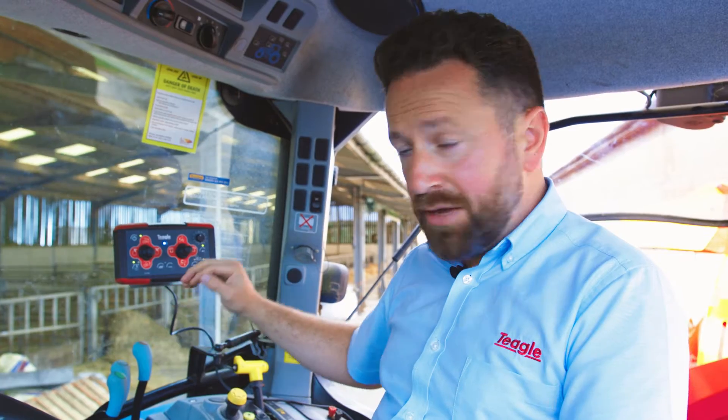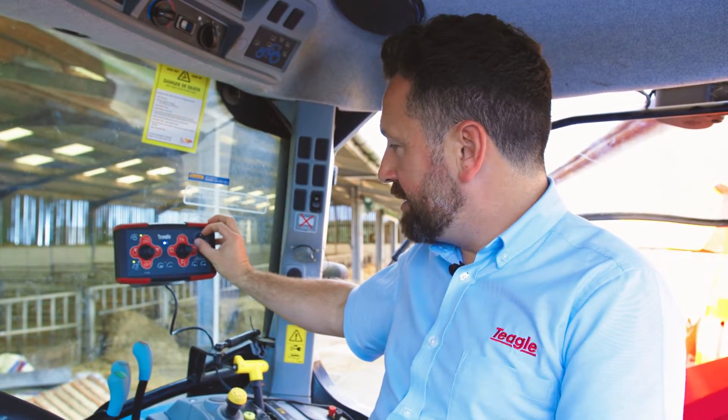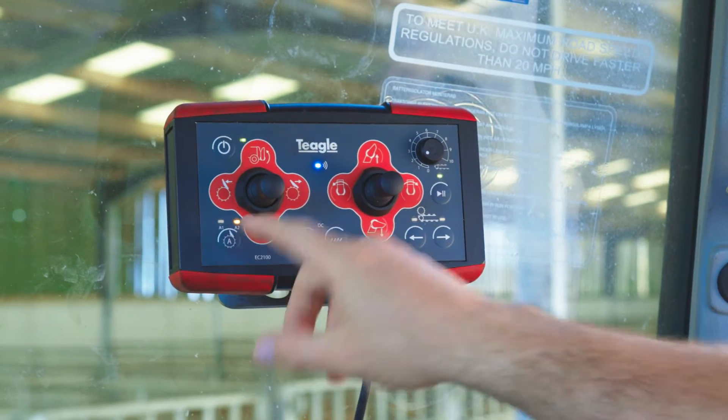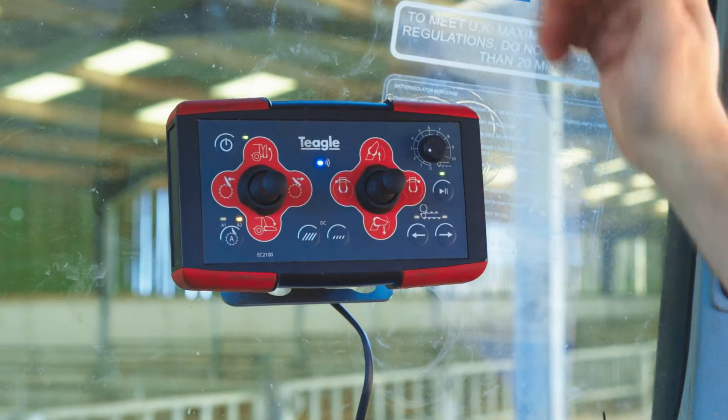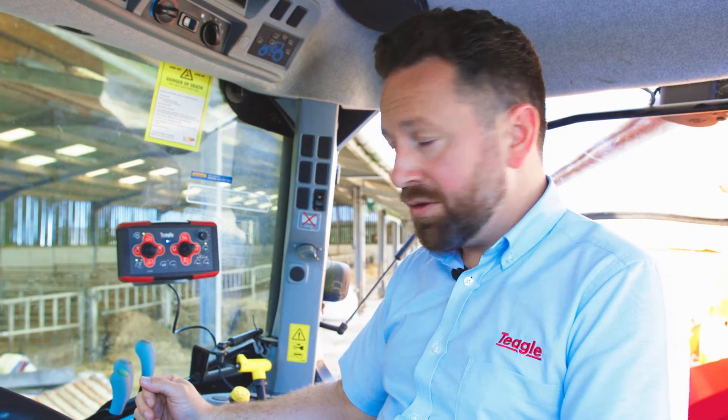While you're processing, if you want to increase the speed of material coming through, you can still do that with the bed chain control up on the right-hand side as always, and it will automatically adjust the bale restraint position to suit the material type you're processing.